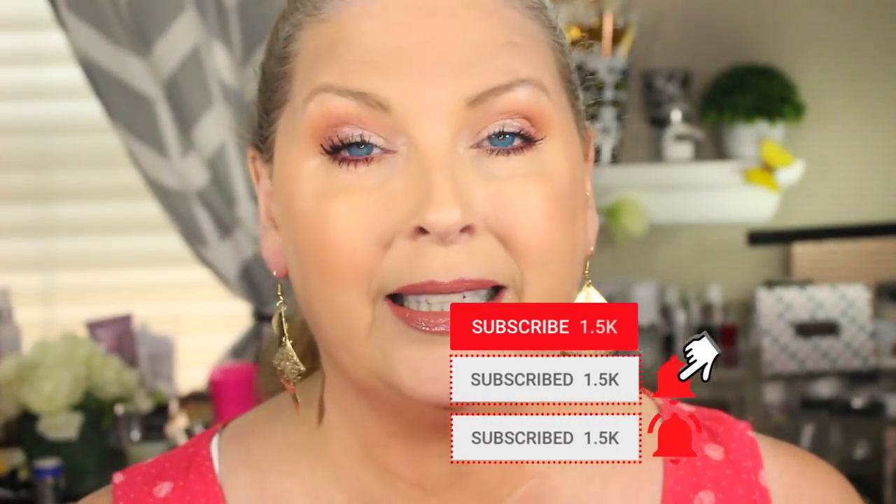If you haven't subscribed to my channel, make sure you hit the subscribe button and the bell notification. I upload videos on Tuesdays, Thursdays, and Saturdays, and once in a while I throw in a Wish Wednesday, so make sure you check all those out. If you enjoyed the video please give it a thumbs up, and if you have any comments or questions feel free to leave them down below. Until next time, I love you guys — bye bye!